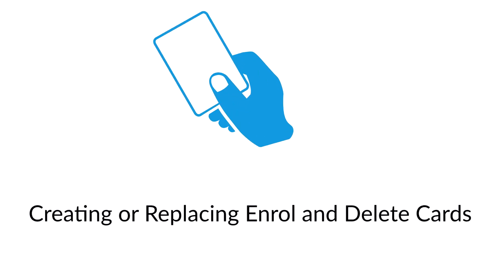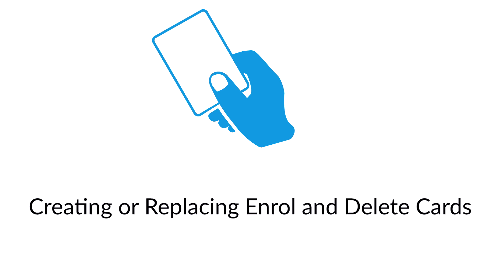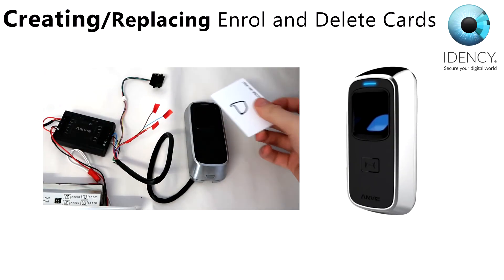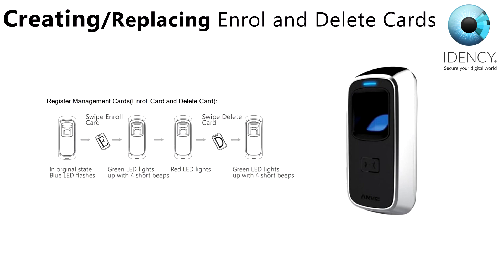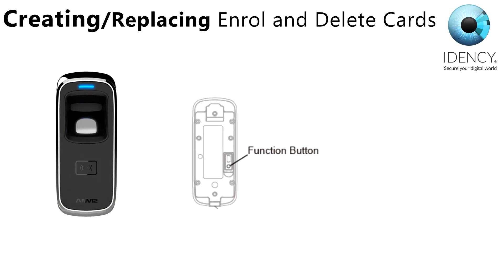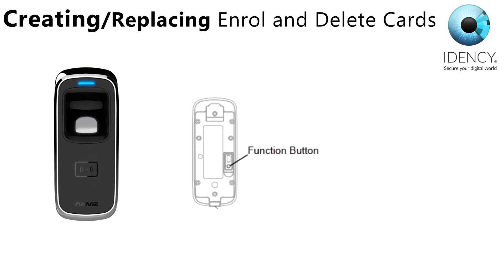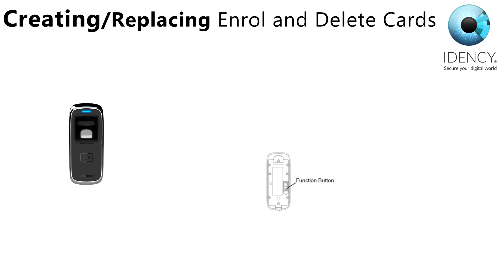Creating or replacing your enroll and delete cards: Your M5 will be supplied with enroll and delete cards. If these are lost or need replacing, you can follow this procedure to create new ones. Press the function button on the back of the device until you hear beeps — this removes any previous enroll and delete cards from the device and starts the process for adding new ones. After that, you must register both the enroll and delete cards to run the machine.